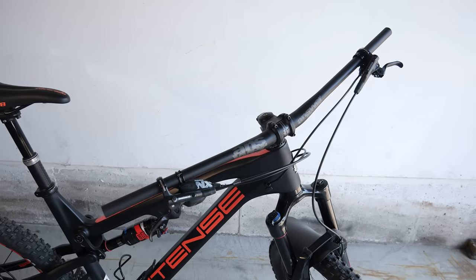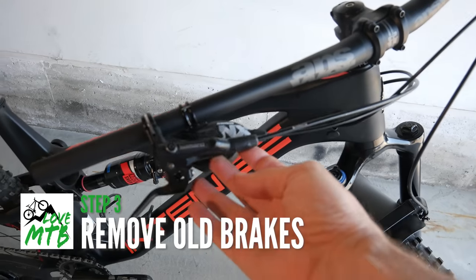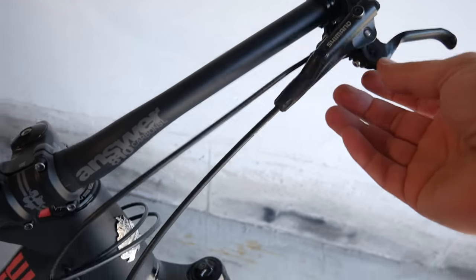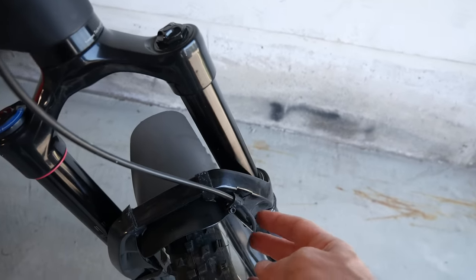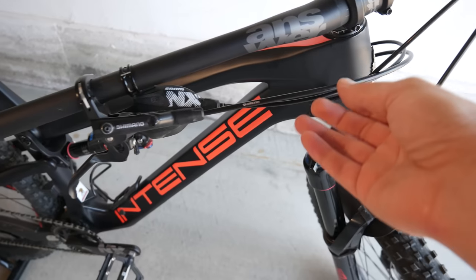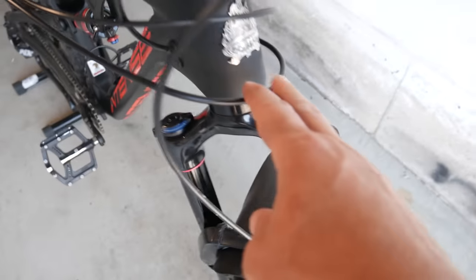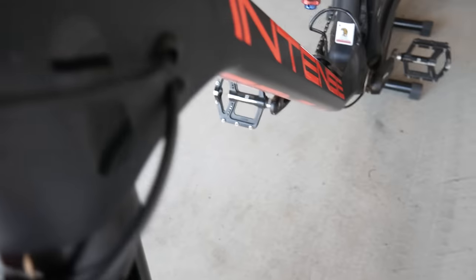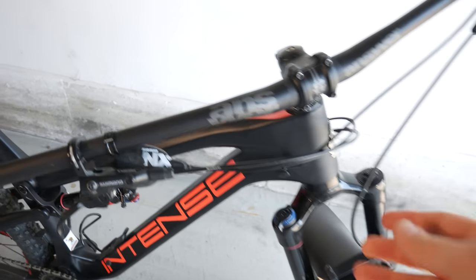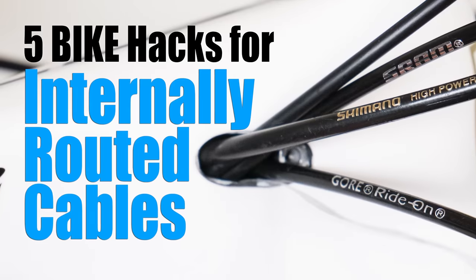With those details out of the way, it's time to install the brakes. If you already have brakes installed, you'll remove those first. Front brake removal is very simple — you only have a little clip attaching the hose to the fork. For the rear brake, as you're removing it, you might have to cut the hose, especially if the hose is routed internally as you see happening here. Routing hoses internally, especially brake hoses, is a bit of a pain, but I have a video on my channel specifically about that.